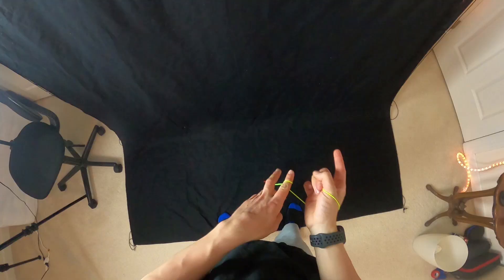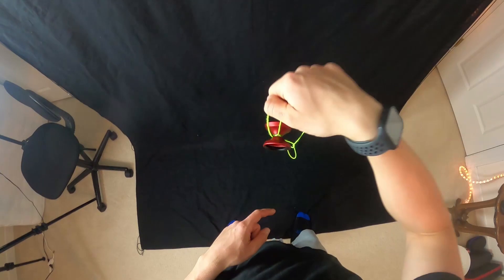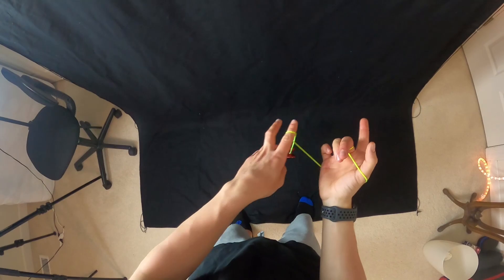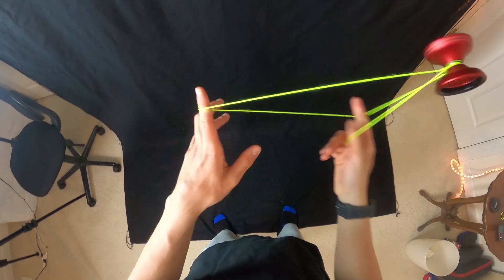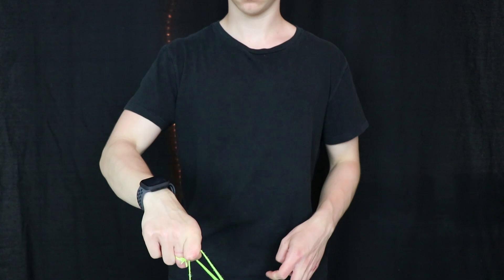That's the loop that you're going to want to take your non-throwhand pointer finger and catch. You want to take this finger and catch that loop with it. So for this last step, you're going to push the yoyo into the air and catch the loop — it's going to look like that. You really want to let that loop hang in the air for just a bit, because that'll ensure you get the click for that motion. Make sure that loop is hanging in the air and you just kind of put your finger in it, and that'll allow you to do the trick.